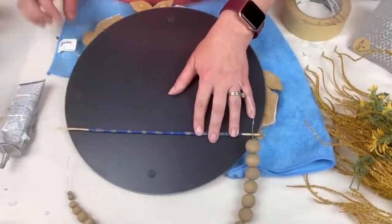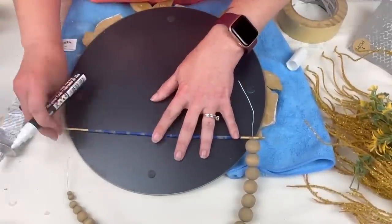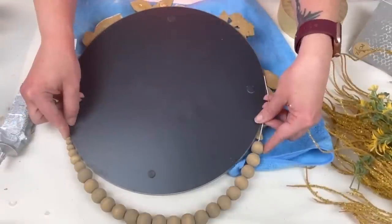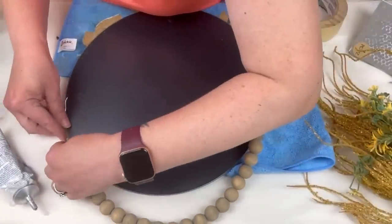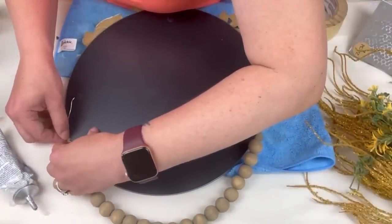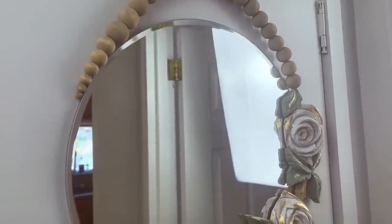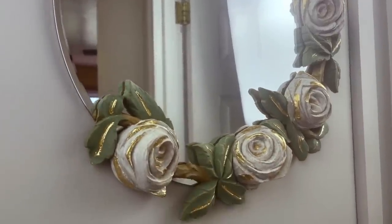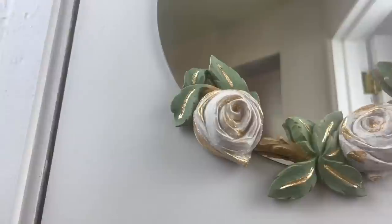I hung it up on my wall outside of my bathroom and also added some command picture hanging strips just to make sure it has a little extra security beyond just the bead hanger. But this is how it turned out. I absolutely love this piece. Let me know in the comments — what would you have done with these clay roses? I would love to know some other ideas.